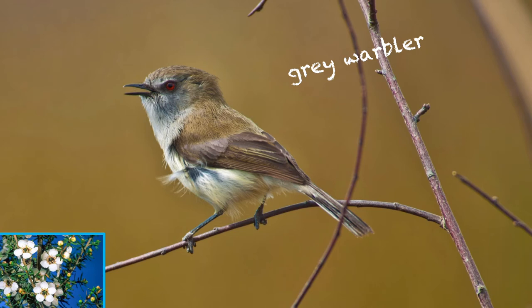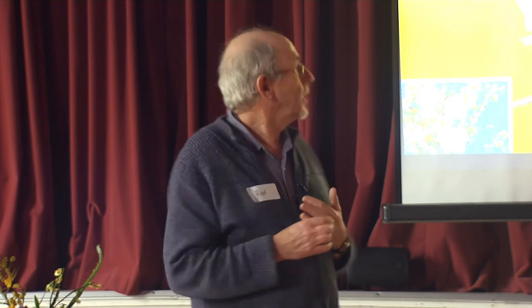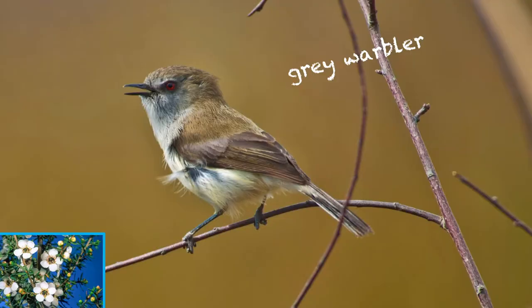Now the grey warbler. Quite a tuneful little warble, and around about an hour you should be hearing quite a lot of it. It's the males that sing; the females will make the odd little contact call, but mainly it's the males. And with an increase in the number of bellbird, tui, and kereru in people's backyards, fantails and warblers are kind of taking a backward step.